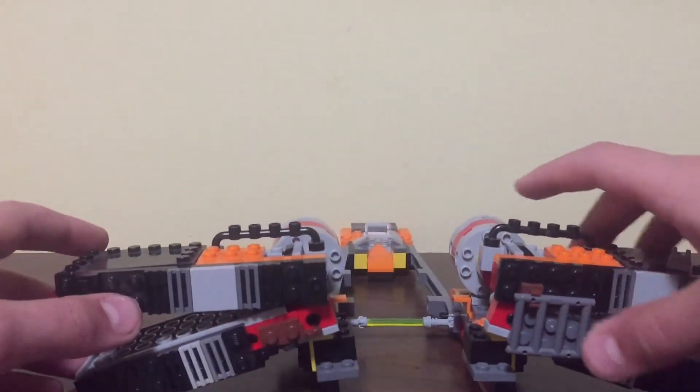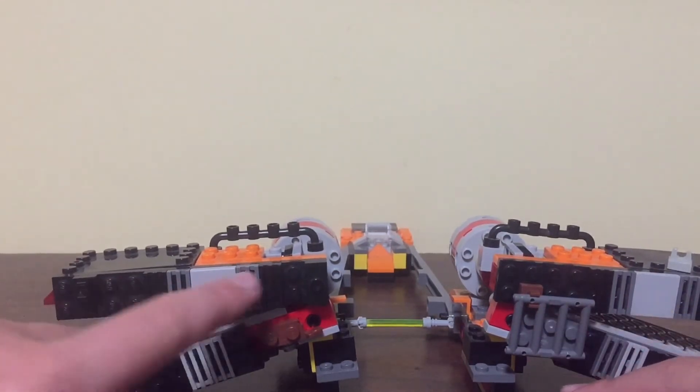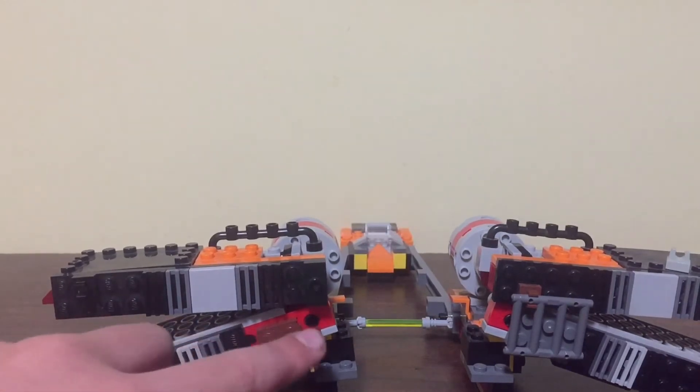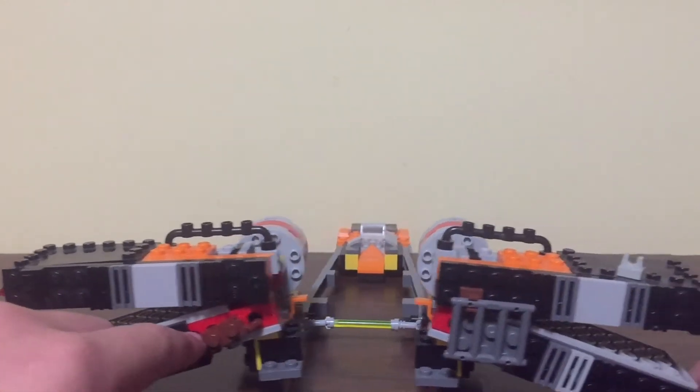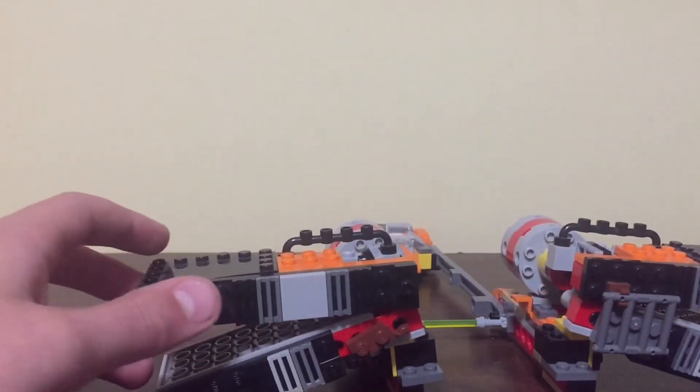Starting at the front, I have a large grill piece and several other grill pieces. And a lot of greebling over here and up on top. There's also some more greebling over here.